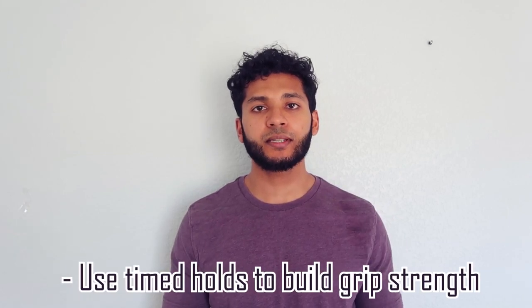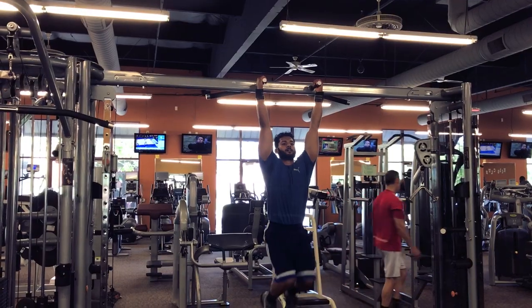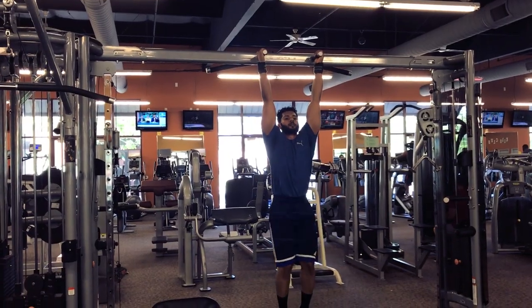Once you're able to do this with your legs extended, it's time to work on doing these hanging on a bar. If you're not able to hold a bar, work on timed holds of at least 20 to 30 seconds — longer would be better. The next step is to work on leg raises with your knees bent. Make sure you don't swing your body — your torso should be fixed, your back shouldn't be curving, and you should just bend at the hip while keeping good form.